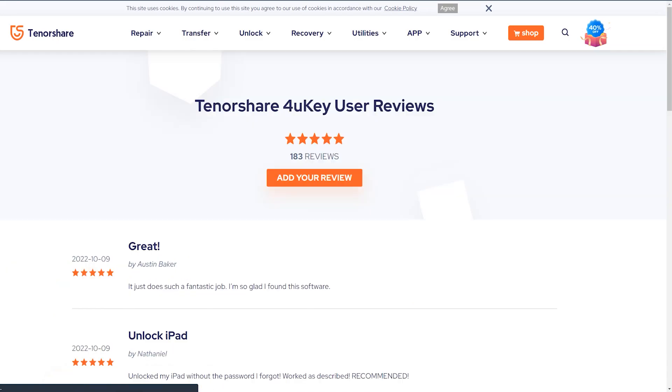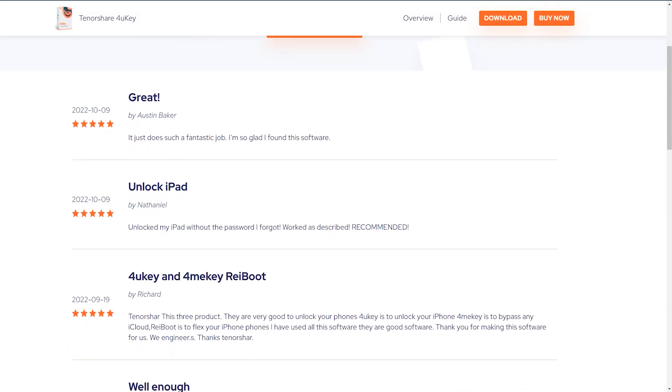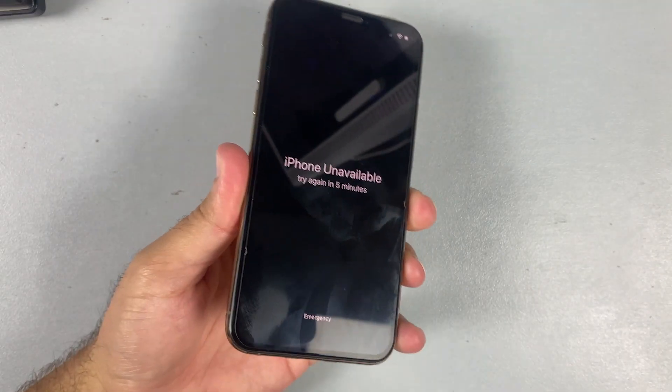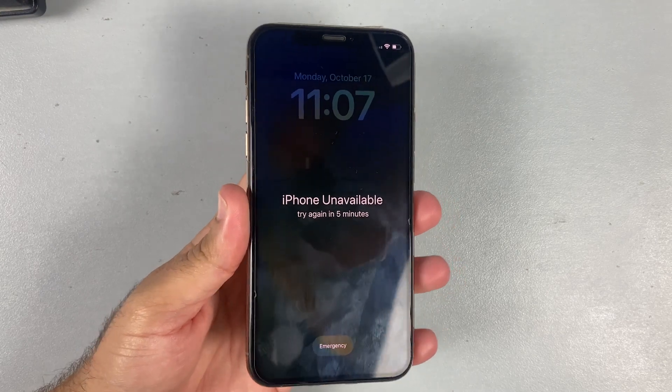The Tenorshare 4UKey has been very useful for its users because it has some pretty good reviews. Now in this video we are going to unlock this iPhone, so follow along with me.